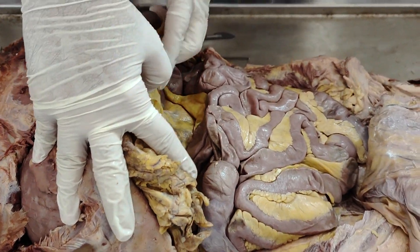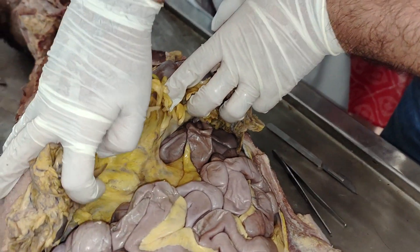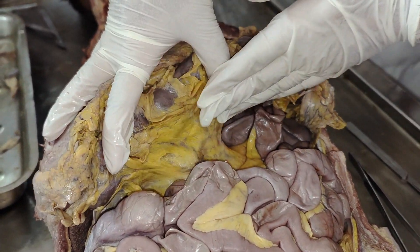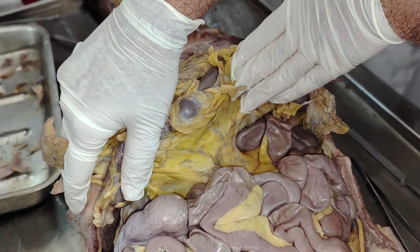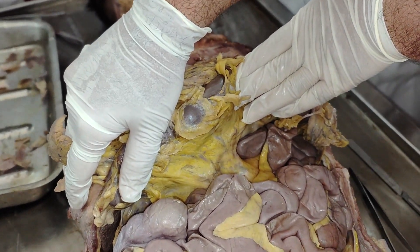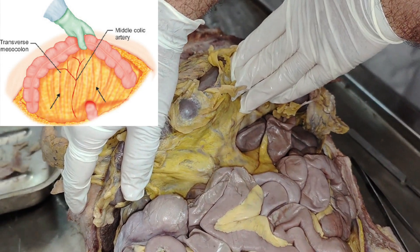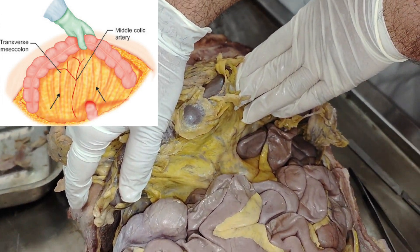Look down here. There is a yellow color here. What is this yellow color? This is the transverse mesocolon. It carries branches from the middle colic artery to the transverse colon.